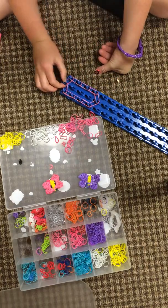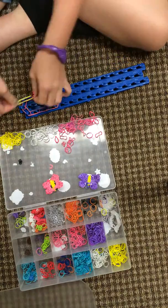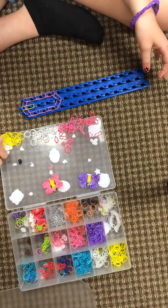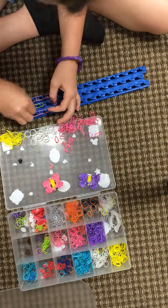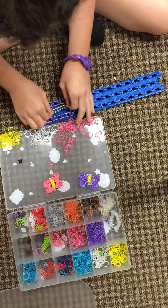Now get yellow. Double rubber band again. Another one.